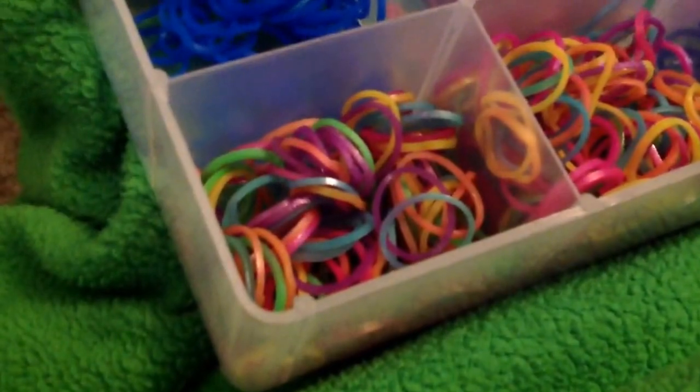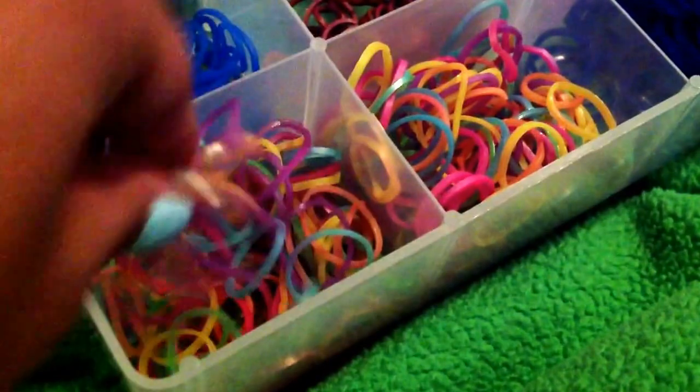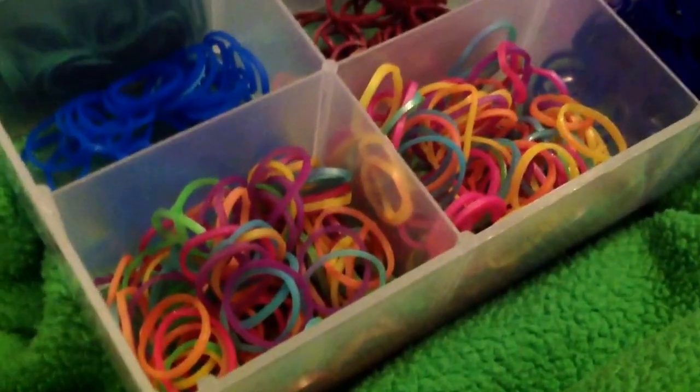Okay, here is my pack of metallic, and I really, really like these bands. I've been using these a lot. I'm just going to show you that.